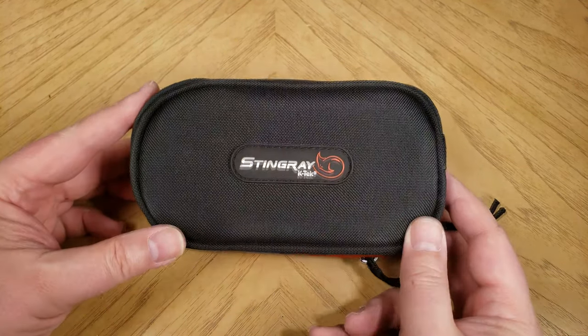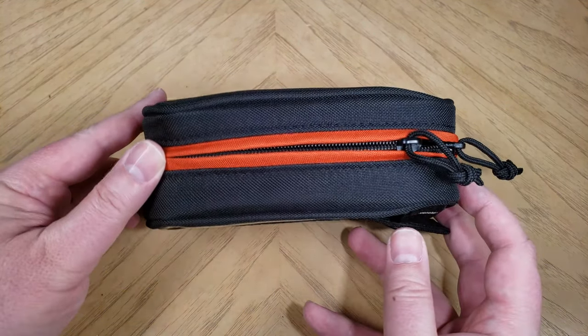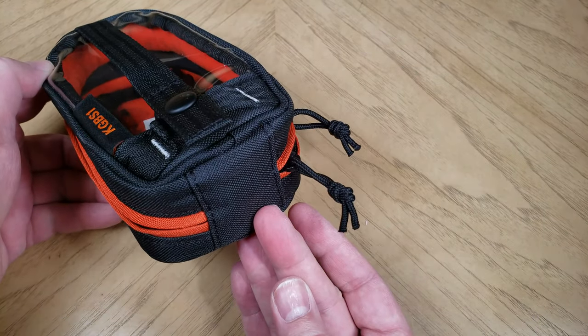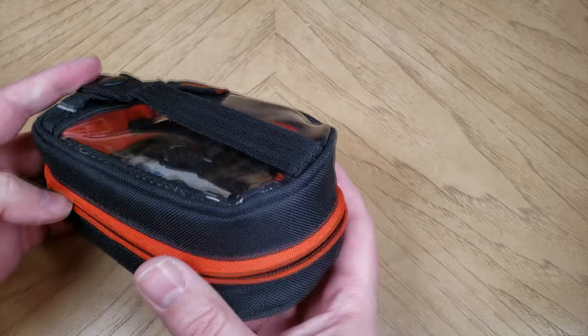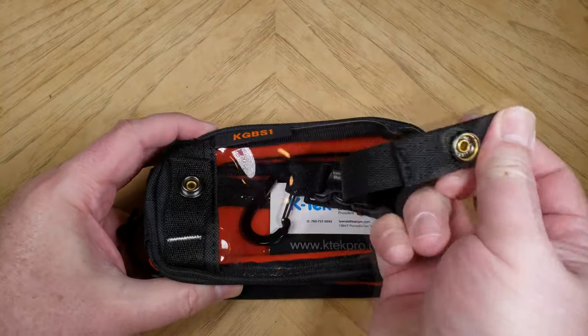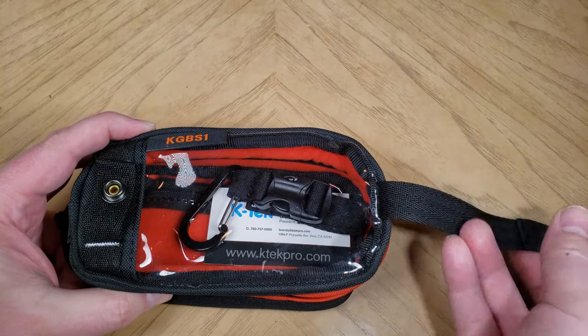Hi folks, it's Voss here from thechrisvosshow.com, coming in with another cool product from K-TECH. You can go to their website at ktechpro.com. This is their small gizmo bag, it's the KGB-S1, and it's a bag you can use for just about anything.